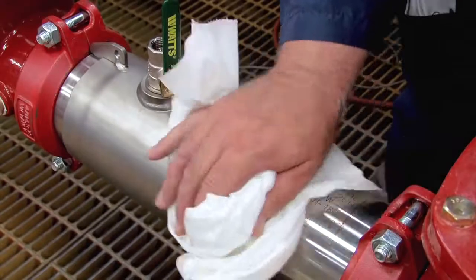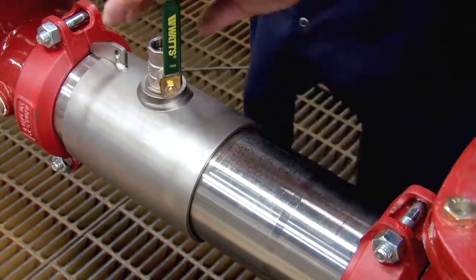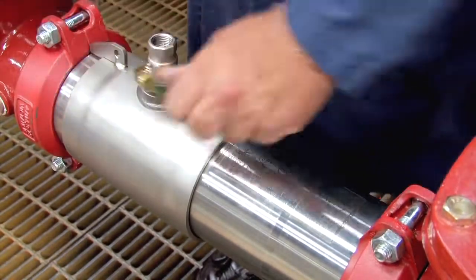Before opening the unit, clean off any dirt or debris that may have collected on the valve body during its life. Once clean, unthread the number three test cock.